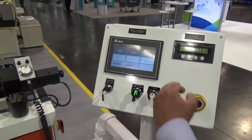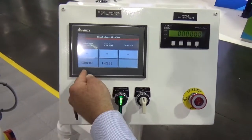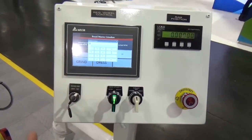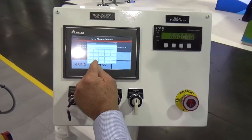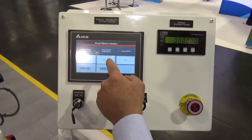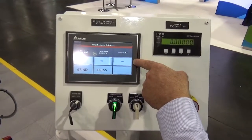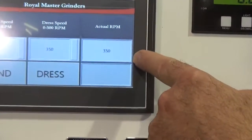The operator screen — the main screen has grind speed which is settable. You can switch instantly to the dress speed with the RPM displayed below as actual RPM.